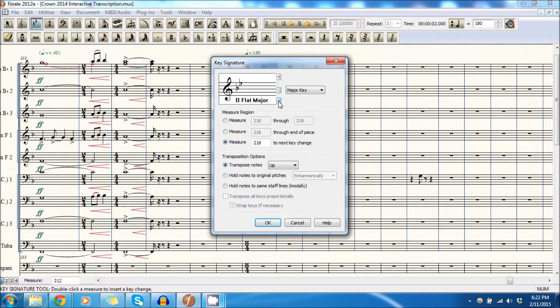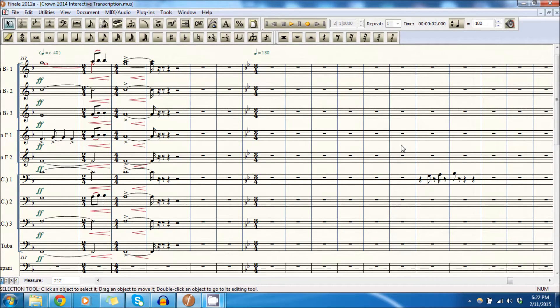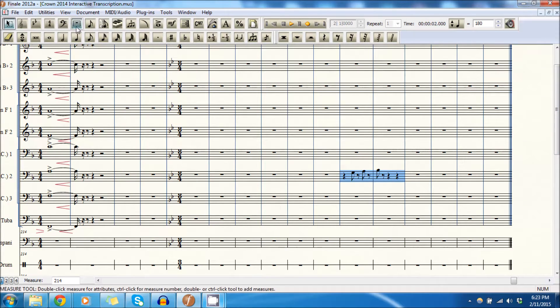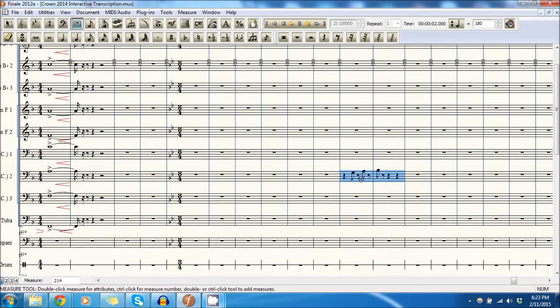We're going to go ahead and put this in B-flat major while I'm thinking about it. I'm pretty sure this part isn't in baritone one — actually, it could be in baritone one. But I know that in the future the baritone one is going to have a sixteenth-note pattern, so I guess I'll go ahead and give them this part for now.